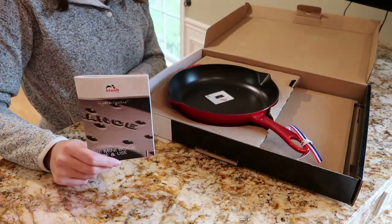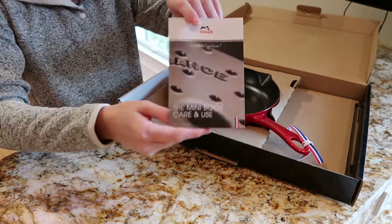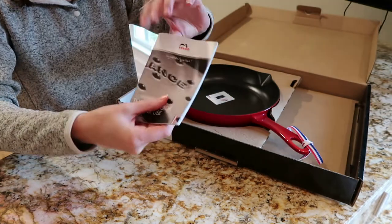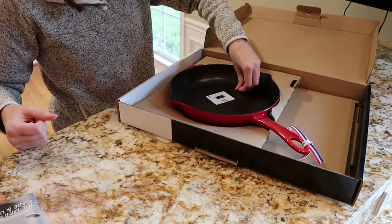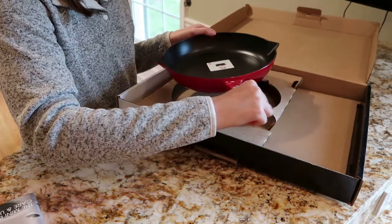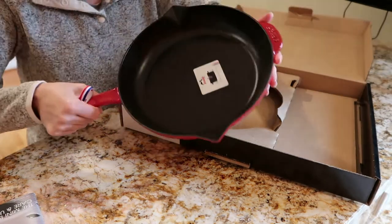I've opened the box and you can see we've got the pan right here, and it also comes with a little manual for how to take care of it, which is great. I'll give you a zoomed-in close image of the pan itself. Nice packaging — just comes with cardboard, so not much extra fluff in there.